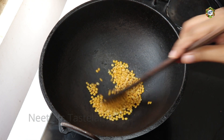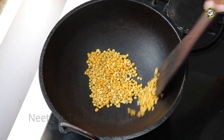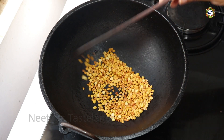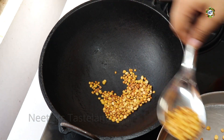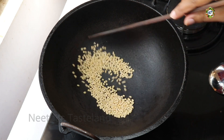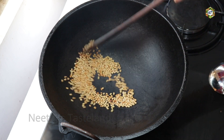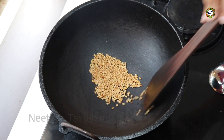Let's cook it on high flame in the pan. Let's roll it and stir it in the pan. When the pan is soft, it's done. Let's cook it on high flame and roast it. This will be done with the cream. We will also roast it on high flame.